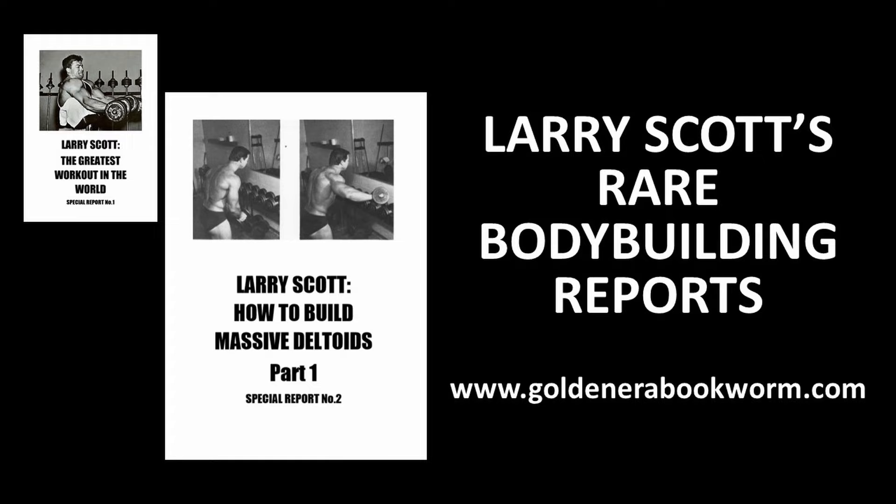If you're interested in learning more about Larry Scott's bodybuilding principles — the man was a real master. Imagine the combined knowledge he had from being essentially Vince Gironda's greatest pupil, his own experience winning two Olympias, and in these reports he doesn't just share golden era knowledge but also goes into the latest scientific data and findings in exercise science, putting it all together. I was lucky to find Larry Scott's 45 special reports. I've got two up on my website, www.goldenerabookworm.com — the first being 'The Greatest Workout in the World' and the second 'How to Build Massive Deltoids,' on which this video is based.